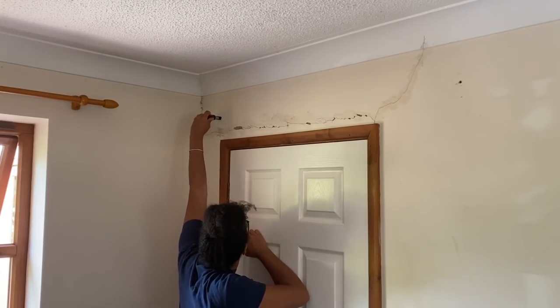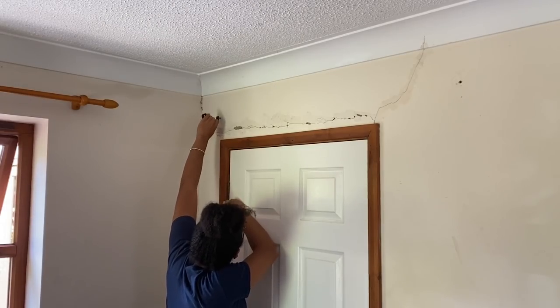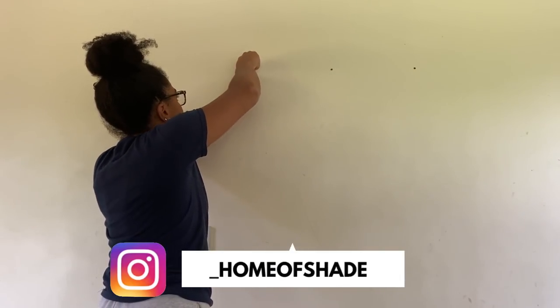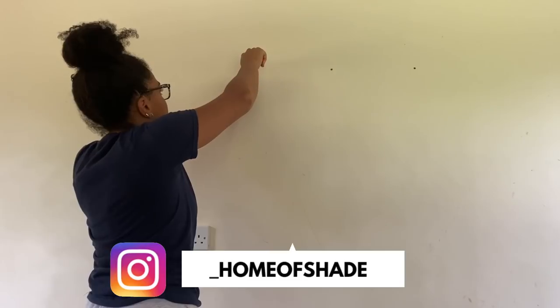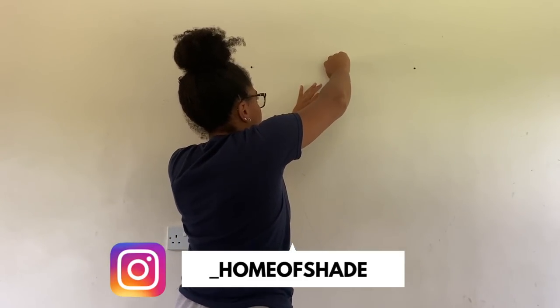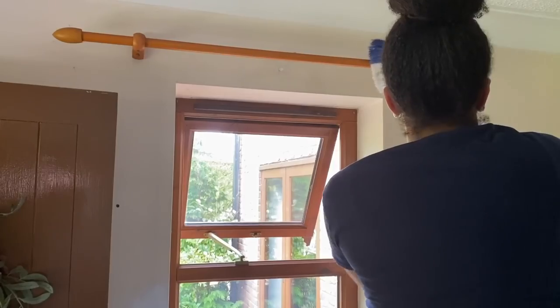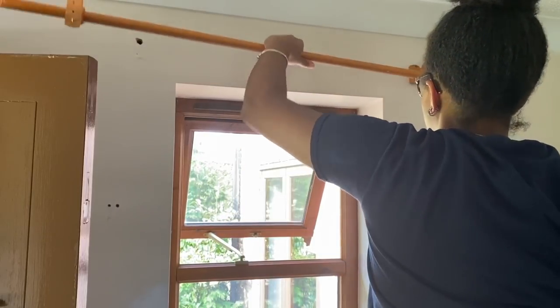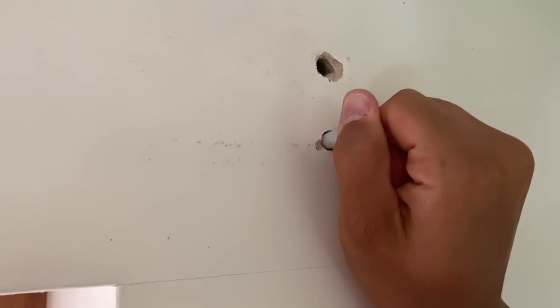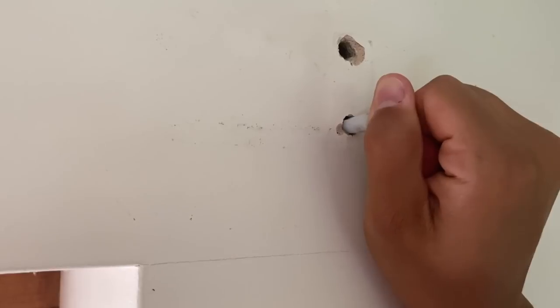That is one big crack — we are going to be filling that later on with polyfiller just to smooth it out and make it look fresh and new again. As always, we're starting off by taking anything off the walls that doesn't need to be there, including old curtain rods, hooks, and old wall plugs. A quick tip: use an old screw to twist into a wall plug and pull it out rather than trying to get it out with pliers — it's so much easier.